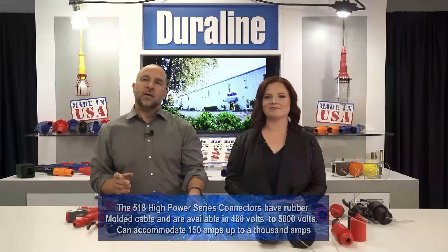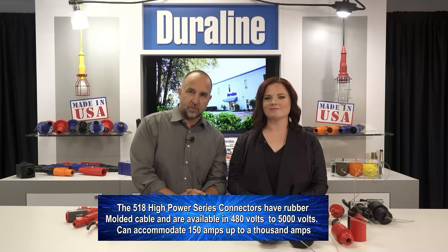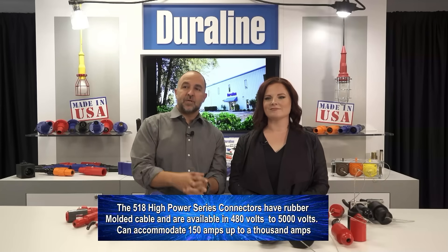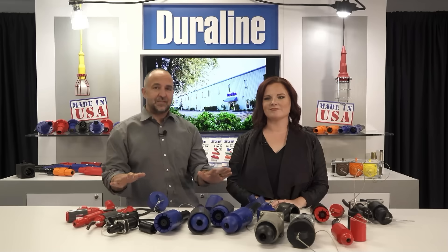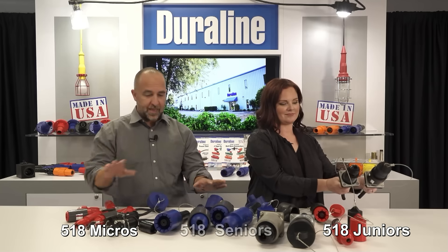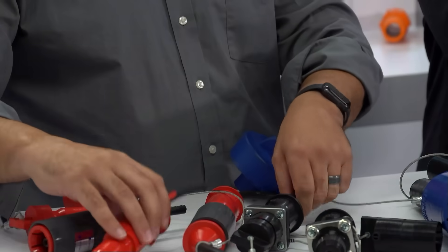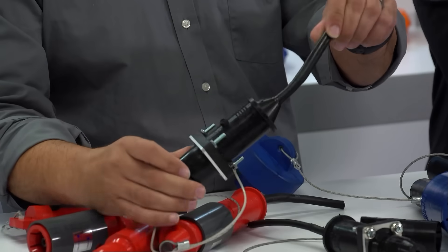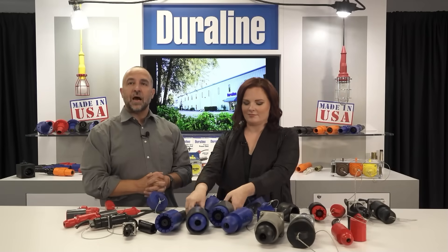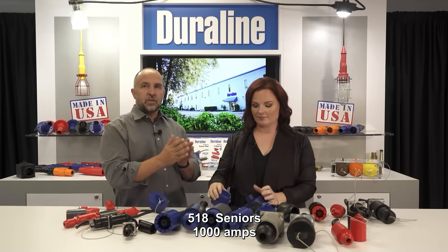The 518 high power series connectors are rubber molded to cable and are available in 400 volts to 5,000 volts, and can accommodate 150 amps up to 1000 amps. There are three different series in this family: 518 micros, juniors, and seniors. They are available as inlines and receptacles. We put the locking ring on the male or the female depending on how we're configuring the system. The seniors are used for 1000 amps, the junior is for 300 amps, and the micro is 150 amps max.